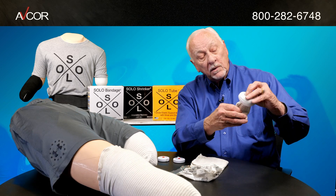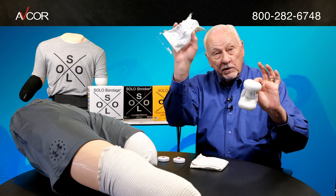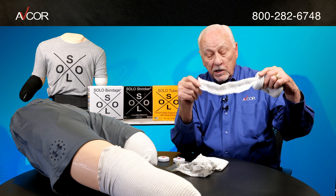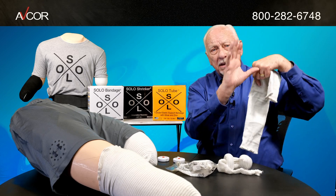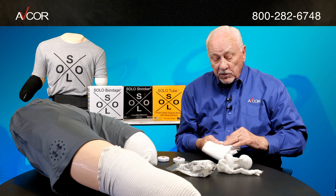The product itself is very simple. It comes in this package. It has a bandage that already has your gauze knitted in, and you will notice that it has a very unique sewn-in scallop design, so it fits very well around the stump of the amputation.